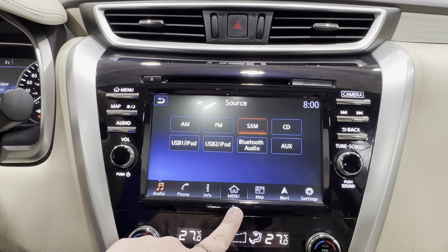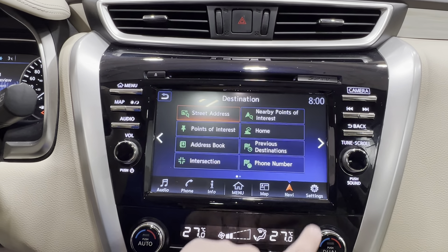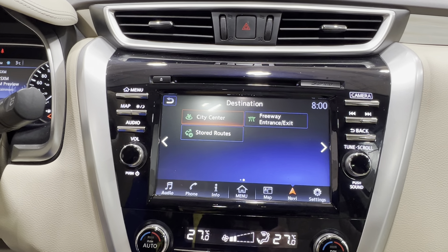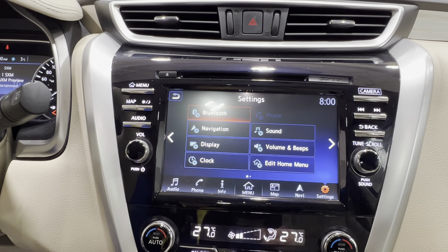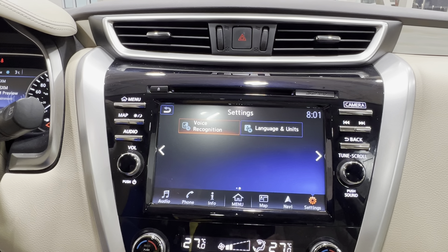From the middle and over, you have your navigation — the map, navigation settings, everything from points of interest, home, phone numbers, city center, freeway, stored routes, and more. Then you have all of your settings on the right — everything from Bluetooth, navigation, display, volume, sound, menu editing, language units, and more.